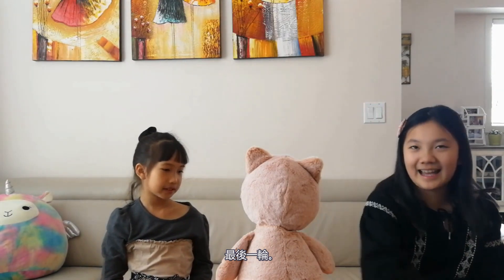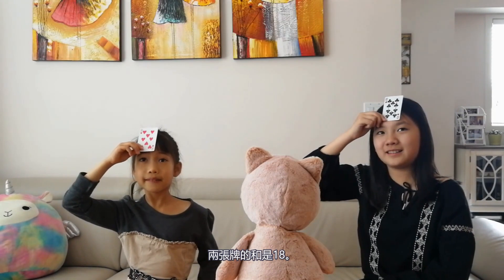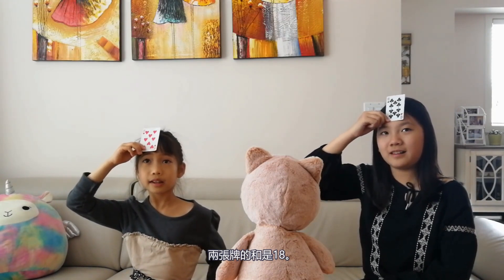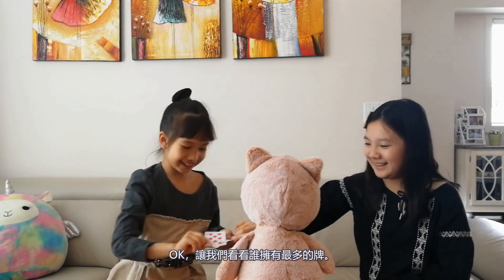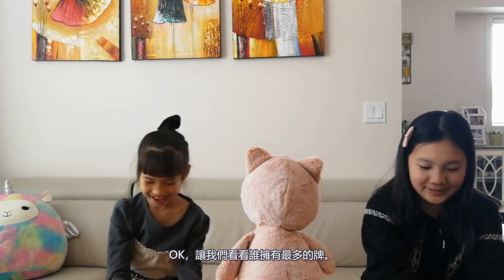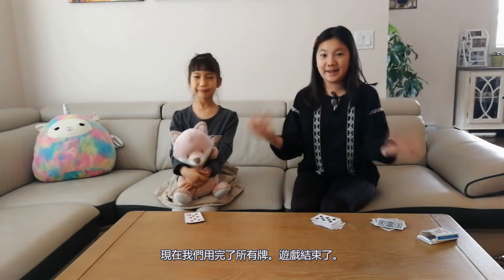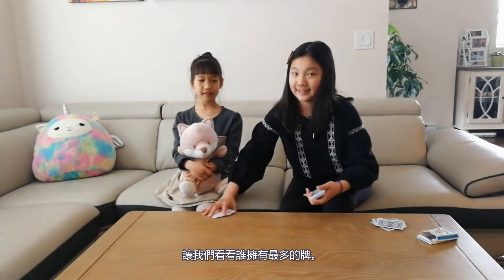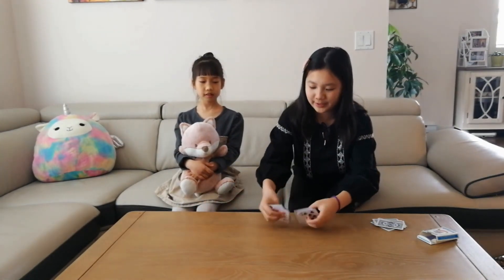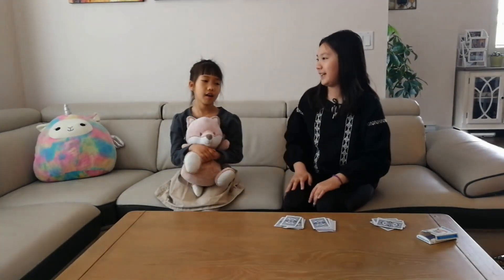Okay, the last one. Face Up! The sum of these two cards is 18. Eight! Yeah! You got it. Let's see who has the most cards. Now we ran out of cards and the game is over. That's JJ's cards and that's all the cards I collected. I have more cards than JJ. I win this game!